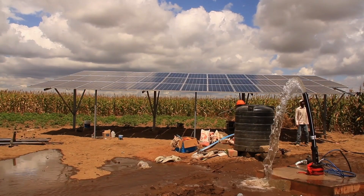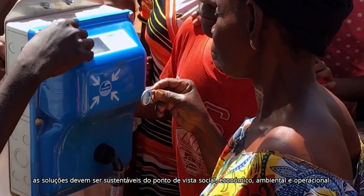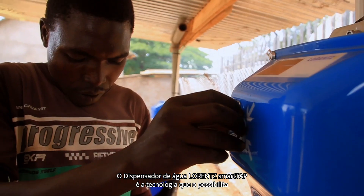When it comes to providing water, solutions must be sustainable socially, economically, environmentally, and operationally. The Lawrence SmartTap water dispenser is the technology that makes this possible.